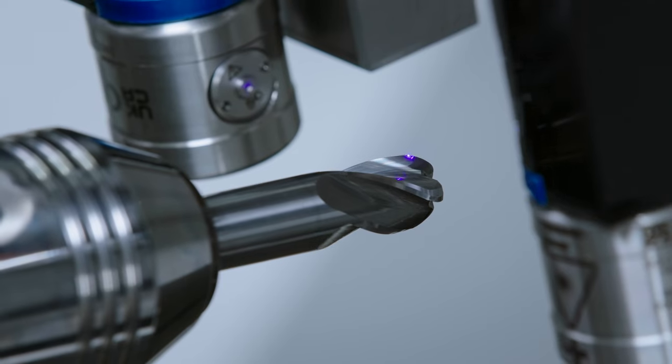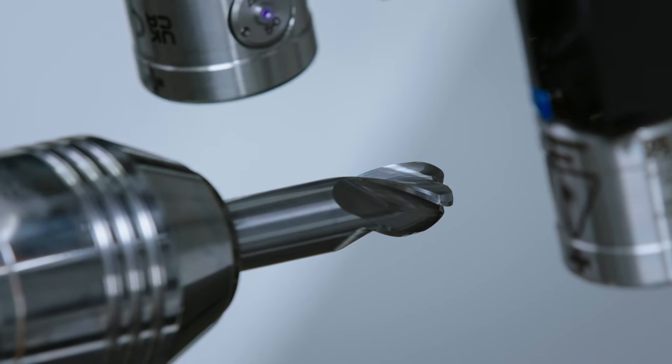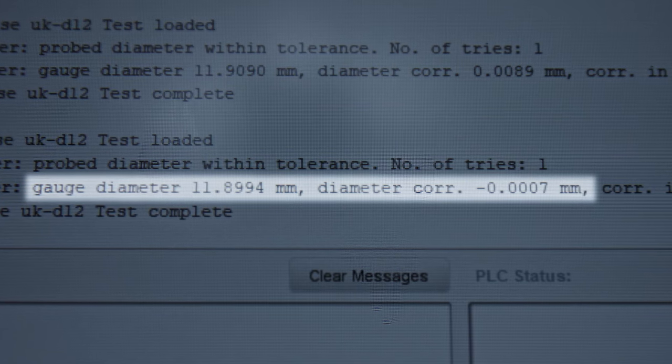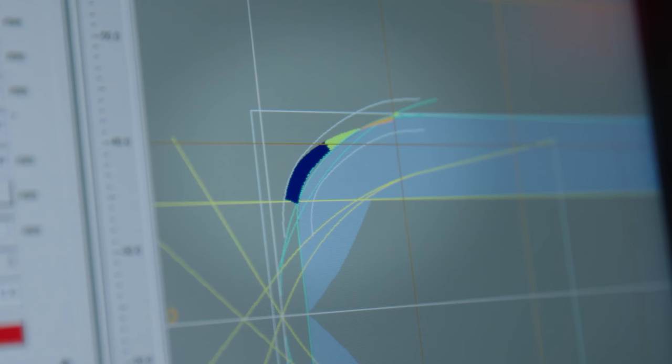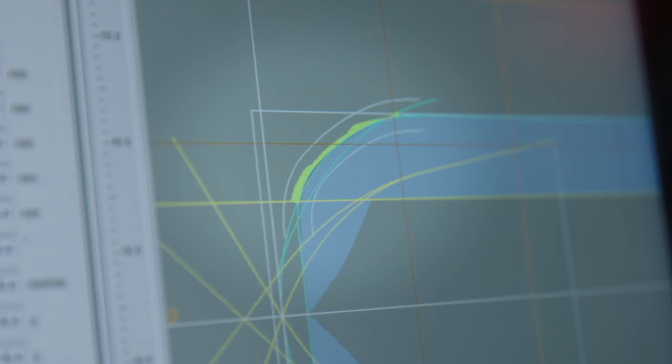After cleaning and scanning with the laser contour check, we can check if the diameter and the contour is now in our target tolerance. The diameter value and the contour accuracy are now reached through the IMS compensation and no further compensations are necessary.